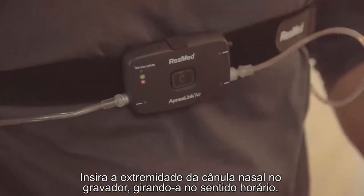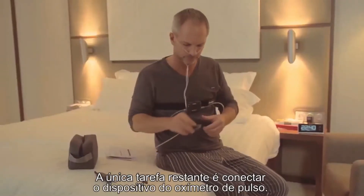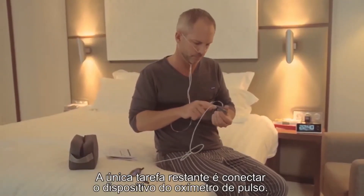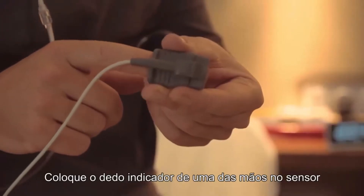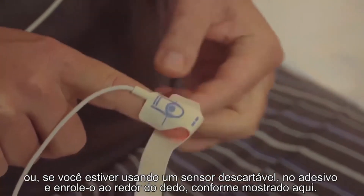Insert the end of the nasal cannula into the recorder, turning it clockwise. Your health care provider may have already done this for you. The one remaining task is to attach the pulse oximeter device.